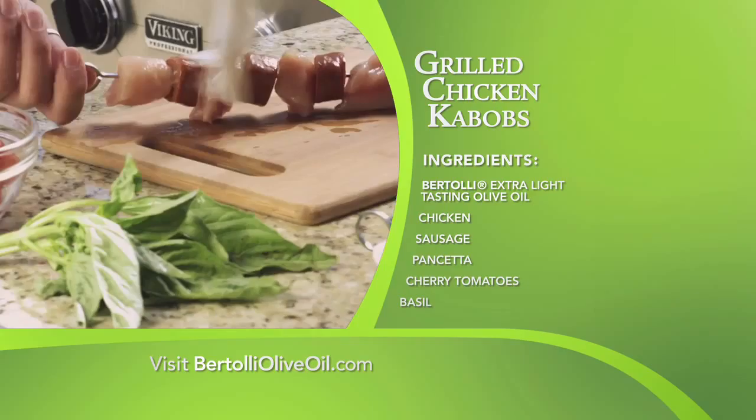Cook the tomato with some olive oil, salt and pepper. Serve it to your friends and enjoy it. Ciao! For more recipes, visit BertolliOliveOil.com.